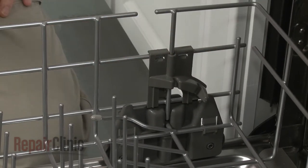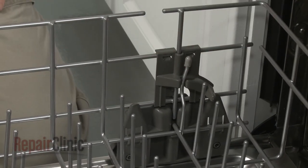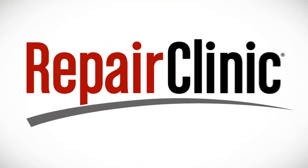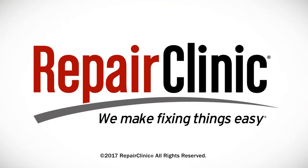You can now lock the adjustable tines into position. At Repair Clinic, we make fixing things easy. Thank you for supporting the production of these videos by purchasing your parts from our website.